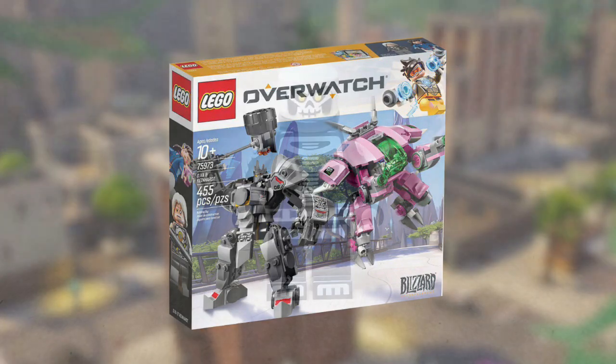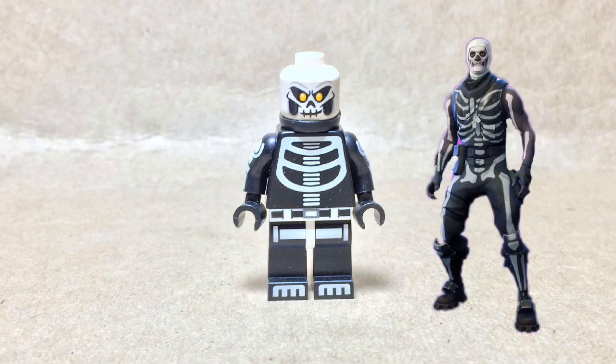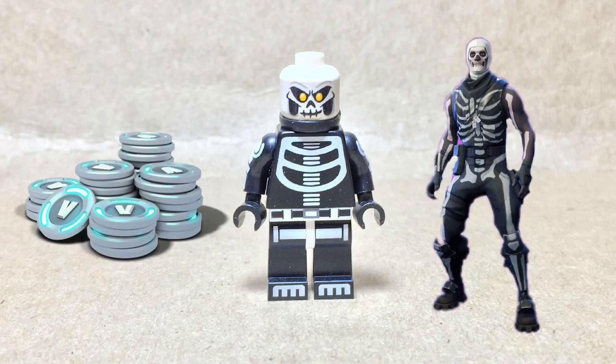Now onto the reason for this video. I am showcasing my custom Skull Trooper from Fortnite, and this used to be considered the OG skin until it returned in October. The price for him was originally 1200 V-Bucks, but then cost 1500 when he returned, and that is equivalent to $15, while this figure cost me around $4.